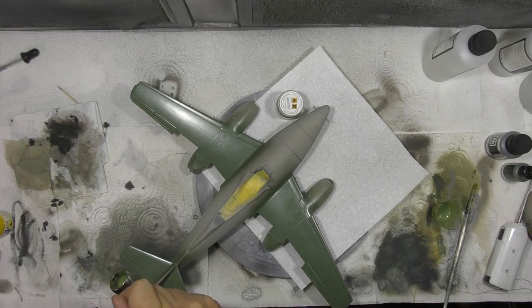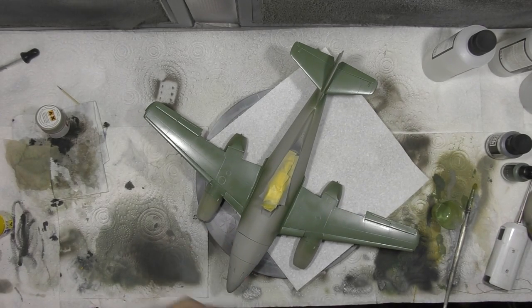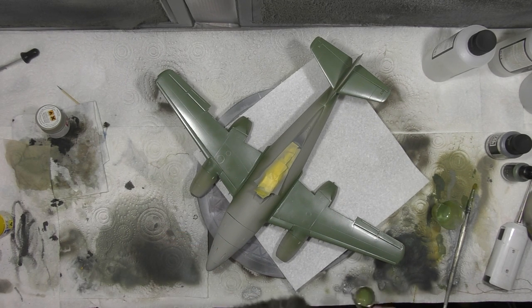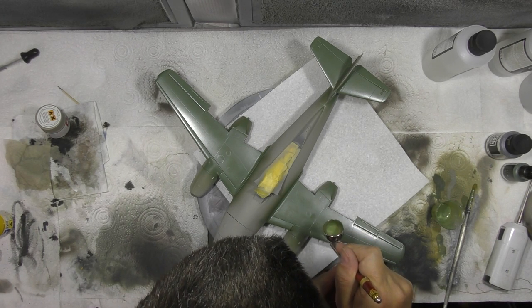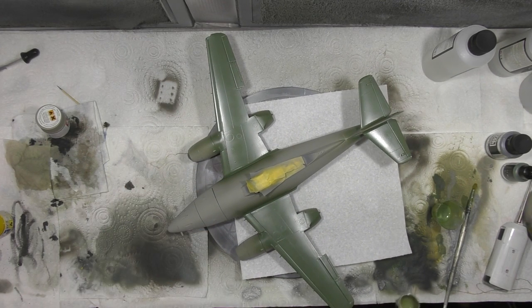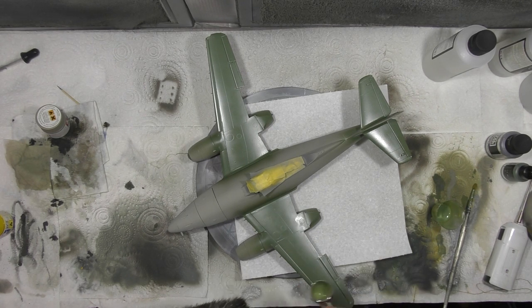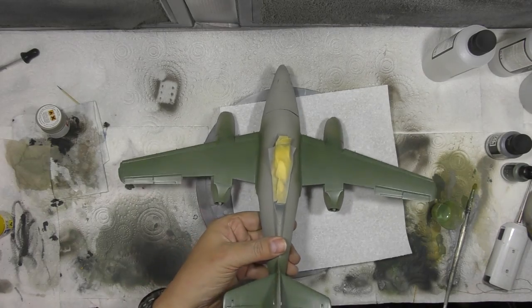Now we're going to come in and be a lot more motley as we make our way round. It's a little bit tricky to do and show at the same time, so we're going to up the air pressure just a little bit. We're putting in little shapes — little Tetris-type things, as I call them: C shapes, L shapes. We're just trying to lightly change the colour.